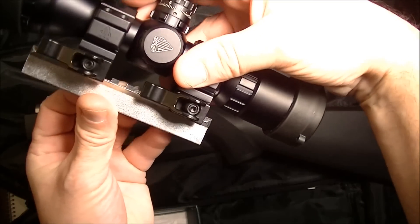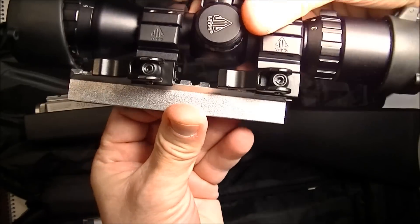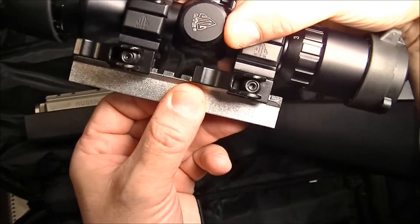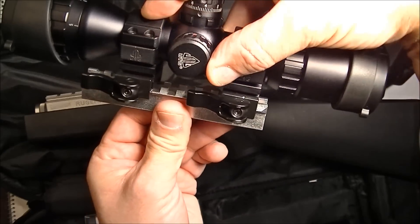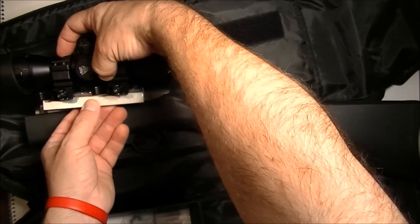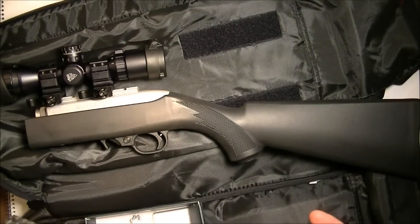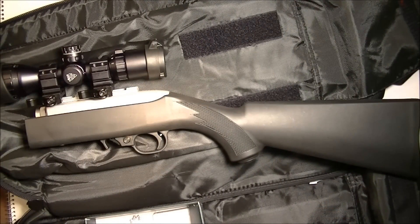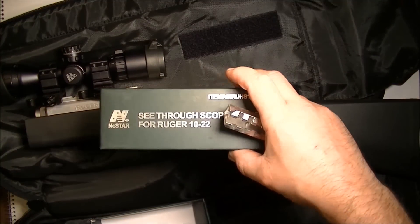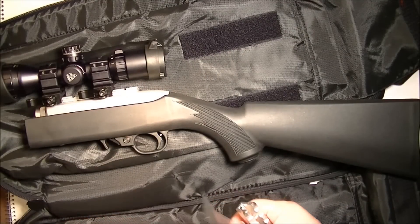As you can see, I can go back to the furthest position on the rail and still lock down that scope. Most likely I'm going to put it right there, which will position it a little bit further back than where it normally sits on my original rail. This is an NC Star see-through scope mount, and I'll put a link to that in the description.